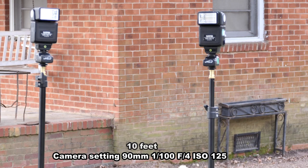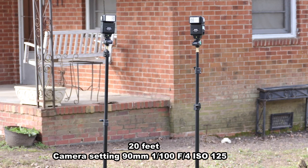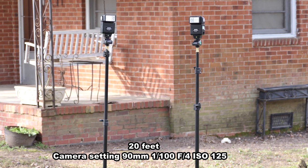Yes, they do work from 10 feet away. So now let's move back to 20. Now we're 20 feet away — let's see how well my low-budget wireless works. Yep, as you can see, it still works fine from 20 feet away.